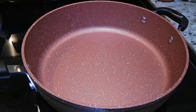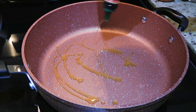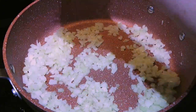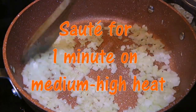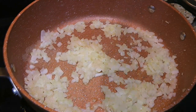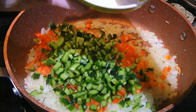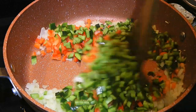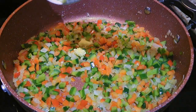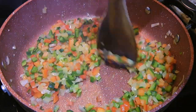In a large skillet over medium-high heat, we'll add oil and when it gets hot, we'll add the onions along with a couple pinches of ground sea salt. We'll quickly sauté for only 1 minute. To this, we'll add red peppers as well as poblano peppers and sauté them for 2 minutes. Next, we'll add the pressed garlic and sauté for just 30 seconds.